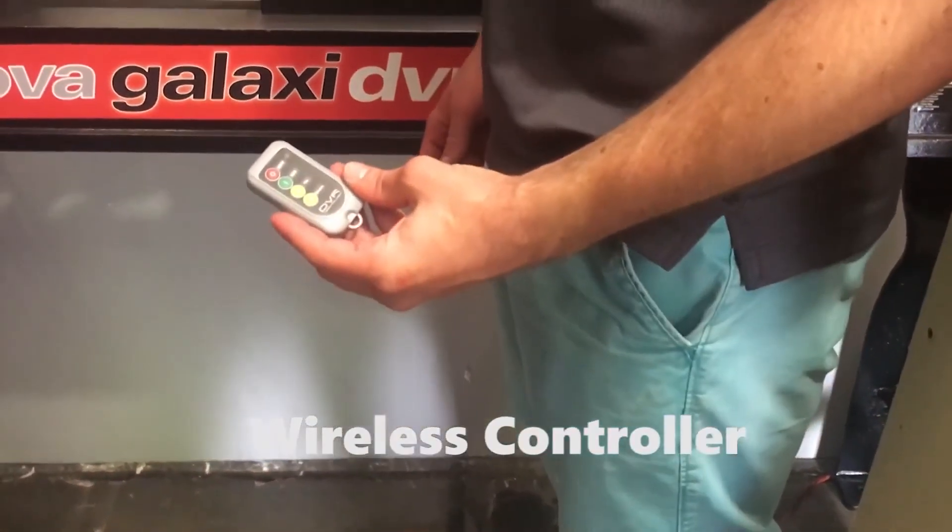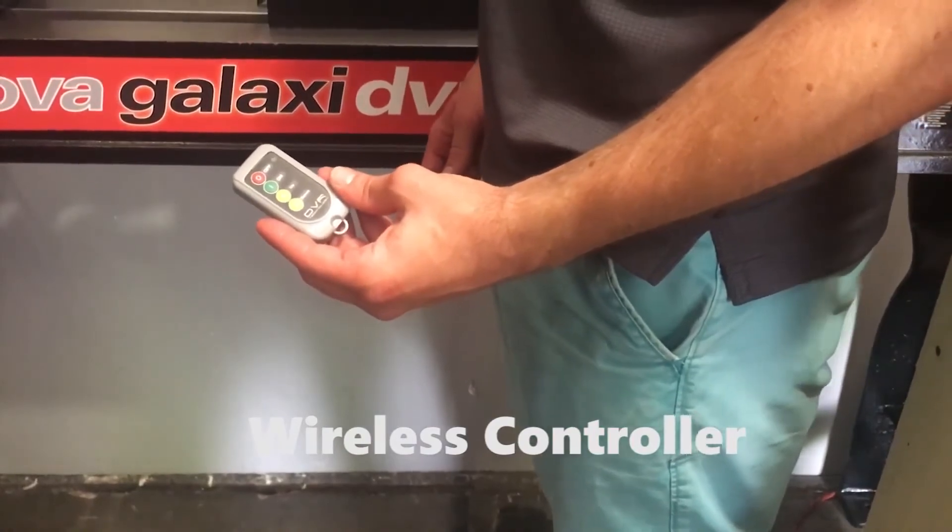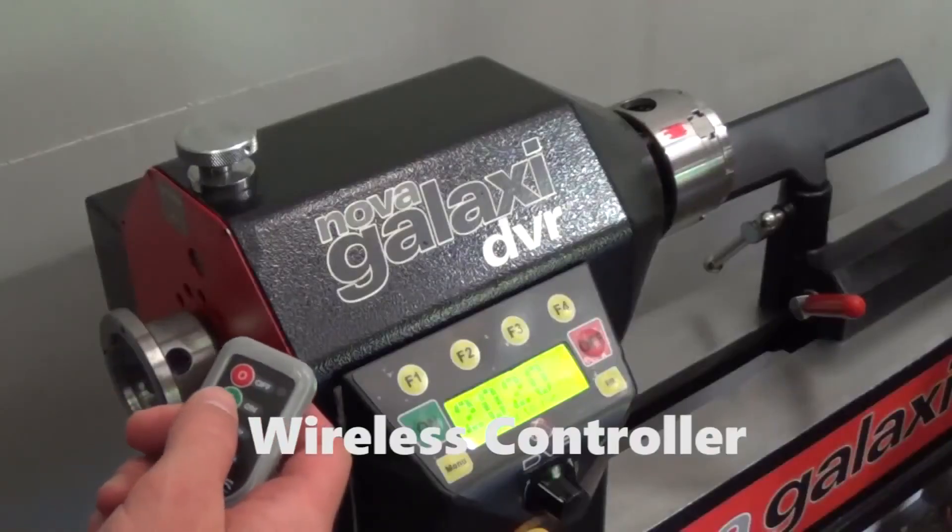For convenience, the Galaxy can be controlled with a wireless remote that can adjust speed or turn the lathe on and off.